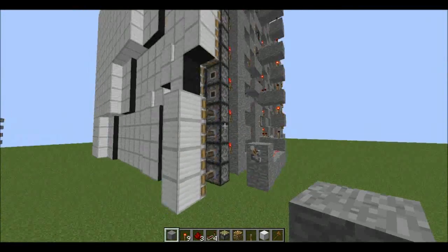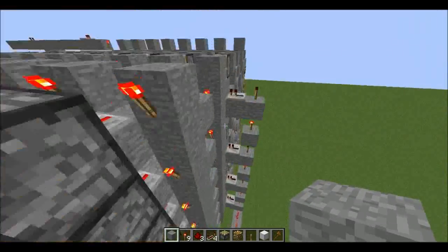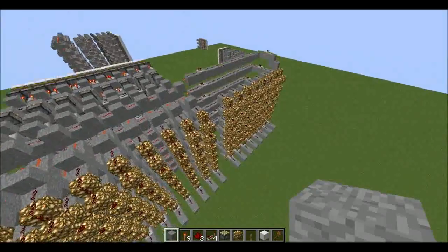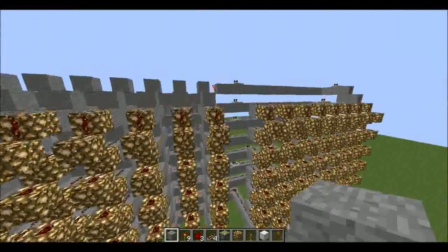It just resets the screen. So yeah, that's a piston screen. Check back for video two, which will show how to bus the memory.